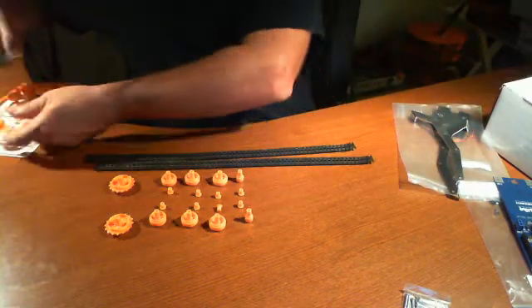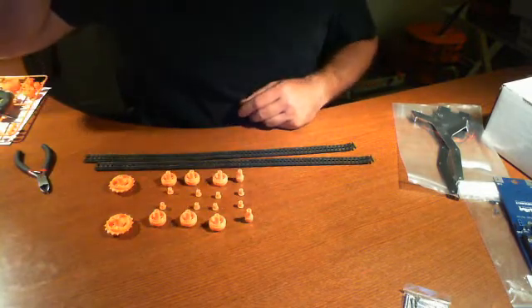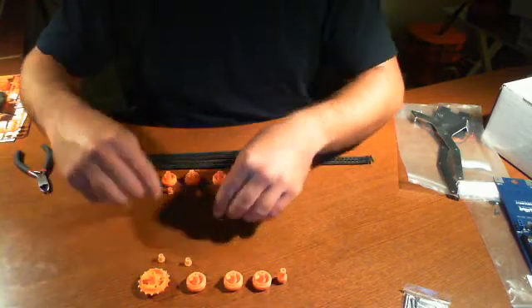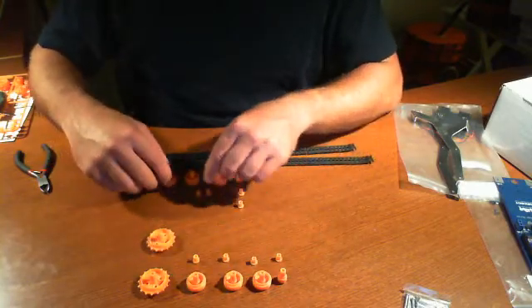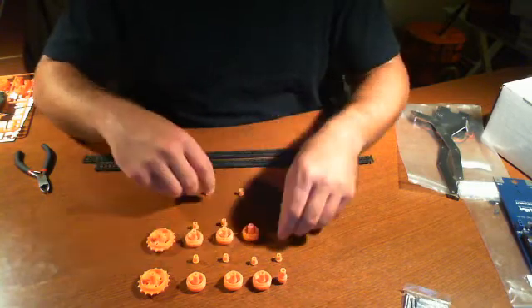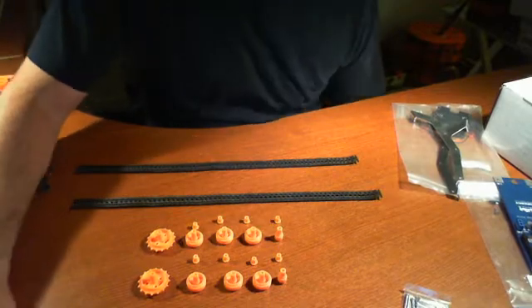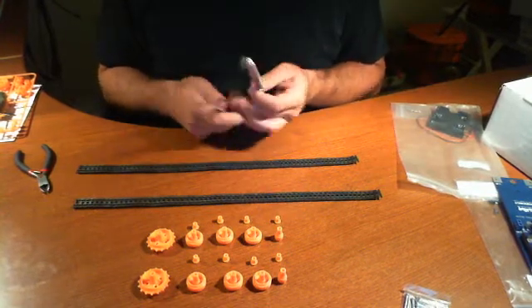All right, so we have that. Let's just move these off to the side. Just kind of recounting here. So what we're going to have to do is a little bit of magic here, because basically we're going to construct the rest of the kit with the aluminum pieces, the robot controller board that they've included, and this part right here.